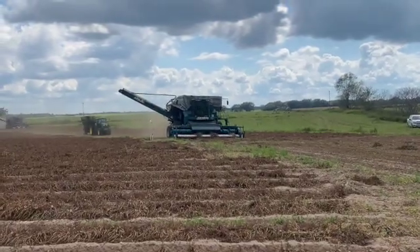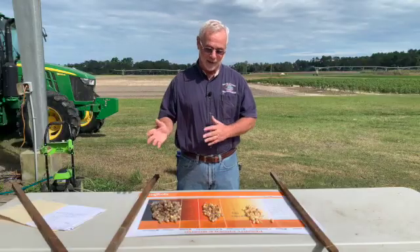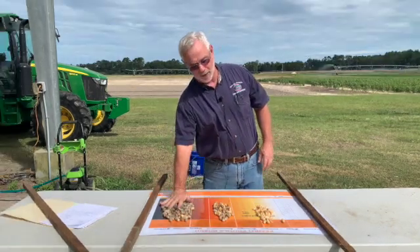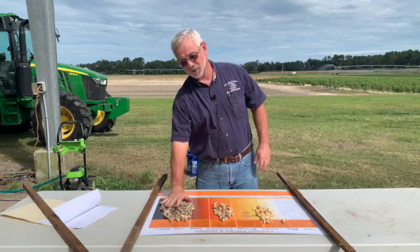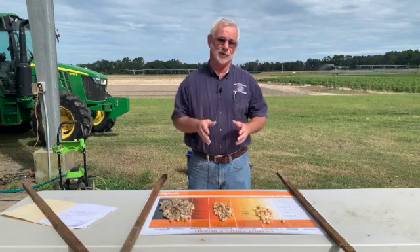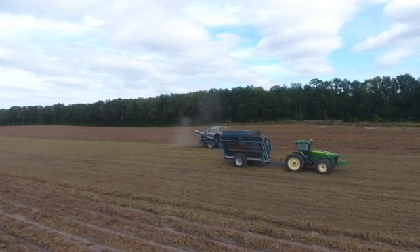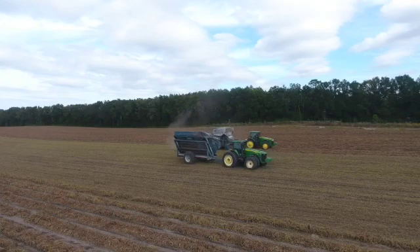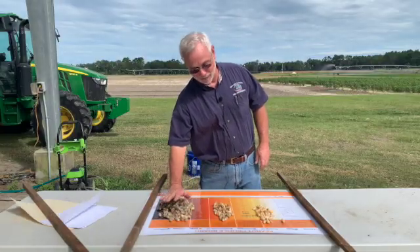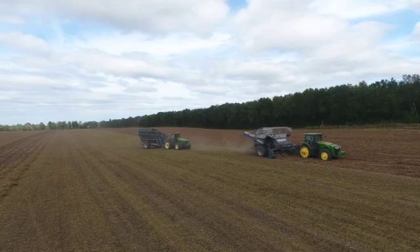Very seldom do we ever look at just one day and say this is the absolute best day to dig. Three to five days is a good range and this is a good way to narrow it down. This will give you a very good date, but factor in other things like the condition of your vines, peg strength, weather conditions you're facing, and what you can realistically accomplish each day. Use this as a good guide, but make sure you've got all your bases covered.